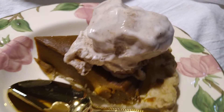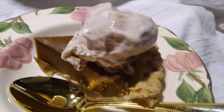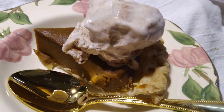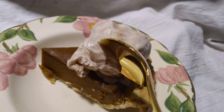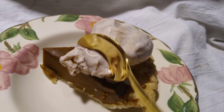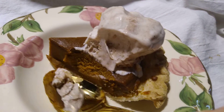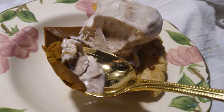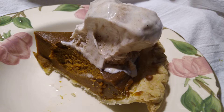Instead of the vegan whipped cream topping, I mixed up some cinnamon ice cream and it is absolutely delicious. It's also very easy — you just take some plain vanilla vegan ice cream, let it warm up just till it's stirrable, and then put some cinnamon in there.